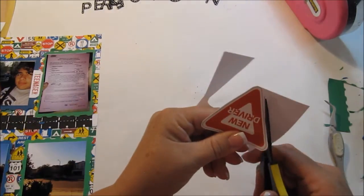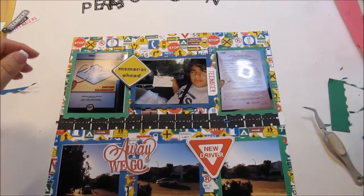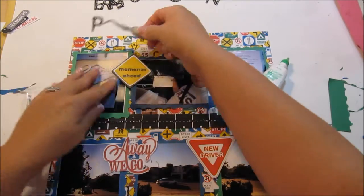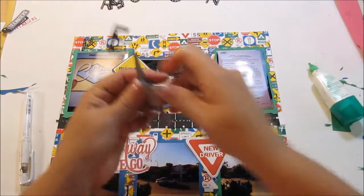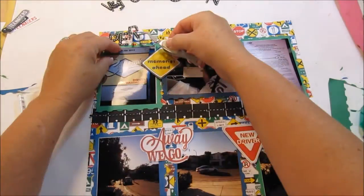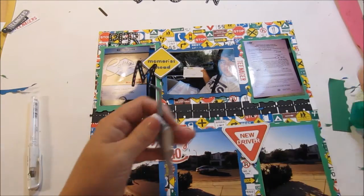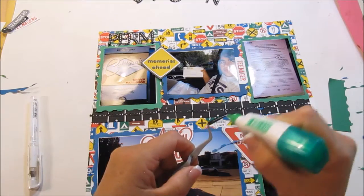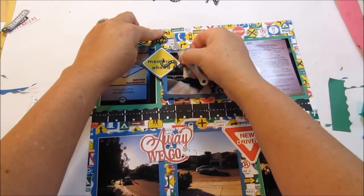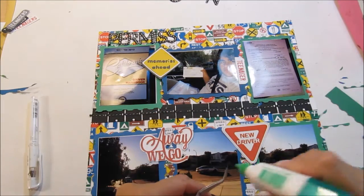If you feel the urge to buy scrapbook supplies, clean your craft room first — that's how I found that rub-on! The letters are from the Close to My Heart Artiste Cricut cartridge, all cut on capital shift at one inch from All My Expressions. I took a white gel pen and made little road lines on them. As I was laying out the title 'Permission to Drive,' I worried about fitting, so I put 'Permission' down first, then 'Drive' starting with the E and backing up, fitting 'to' in between.